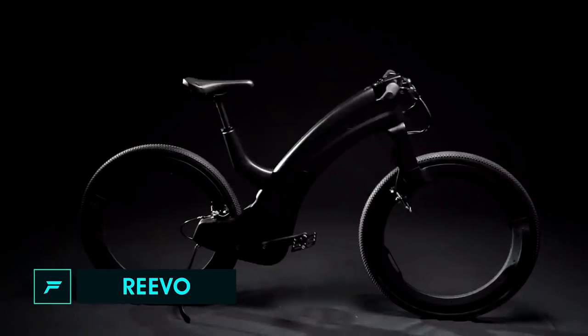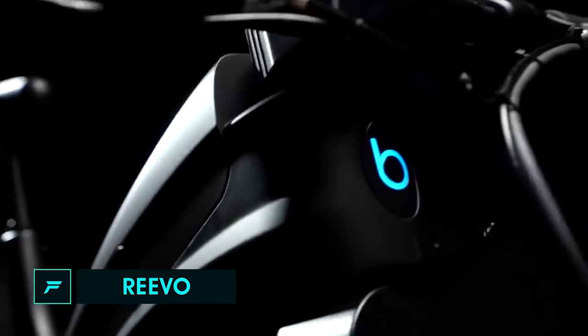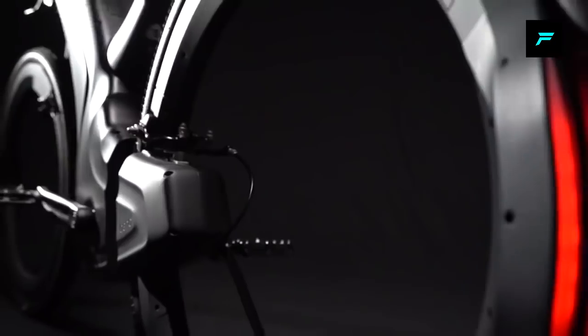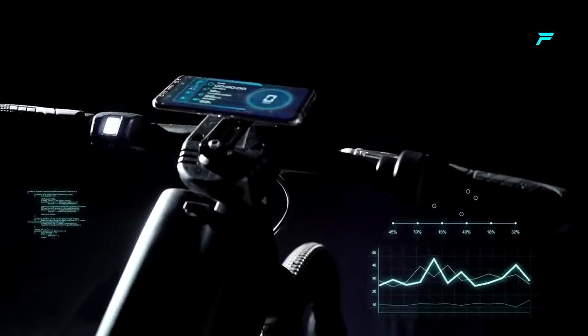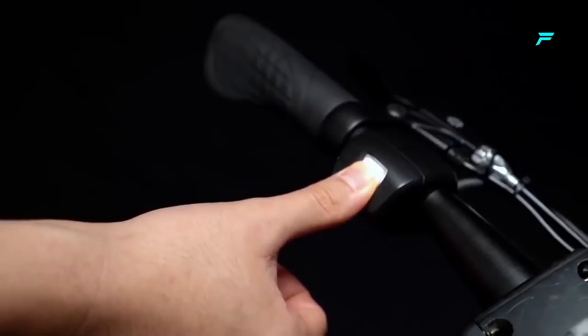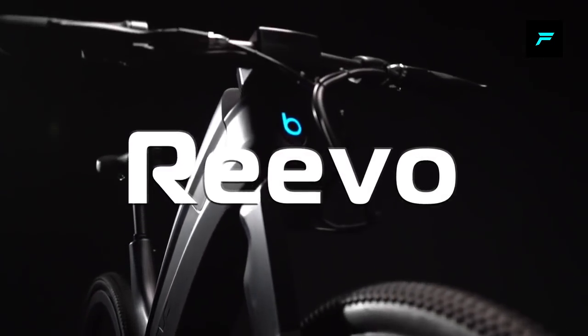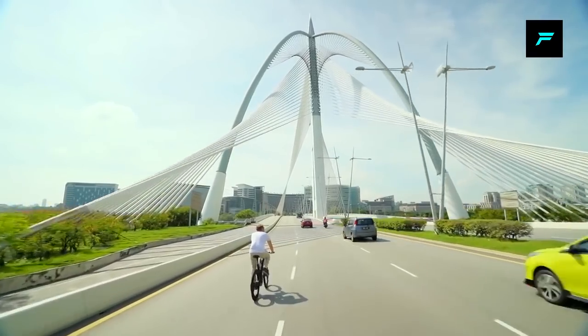Number 1: Revo. This electric bike will impress you with its style and look. This is an ultra-futuristic design. This is a hubless electric bike — it has a hubless wheel, meaning there is no central hub in the wheel like a normal cycle.